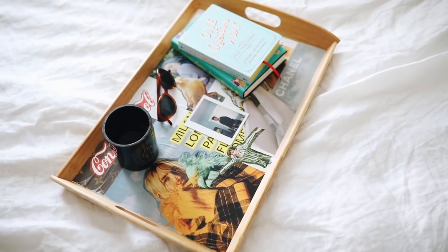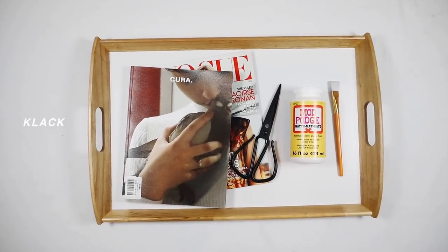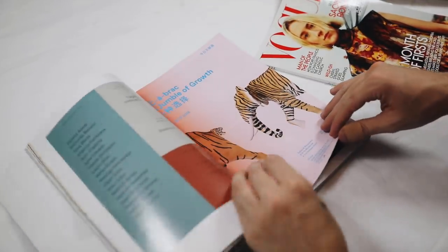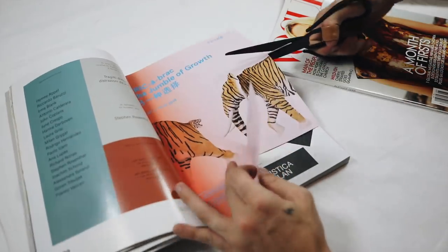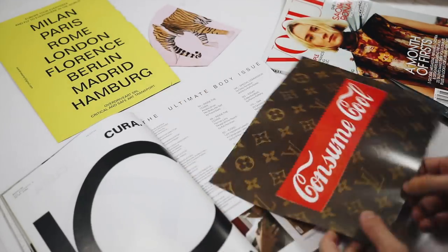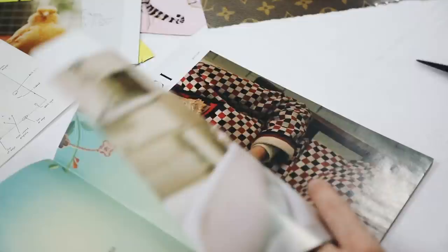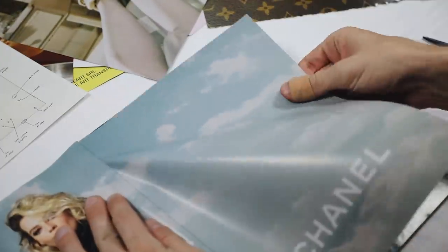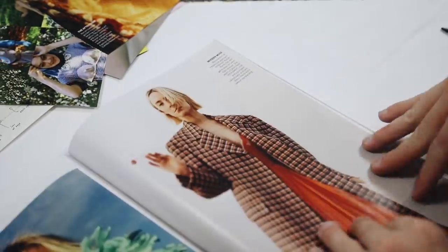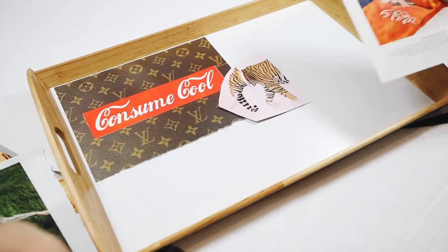Next up, we're making a decoupage tray. I used the Klack tray from IKEA along with some magazines, scissors, matte Mod Podge, and a paintbrush. I went through a couple of magazines I had laying around my apartment and pulled out anything interesting — like a tiger-printed elephant, some cool words with a yellow background, a Louis Vuitton background that said 'consume cool,' and just lots of random images. You can also use personal mementos or Polaroid photos — I even added a ticket from an OC fair that I went to.